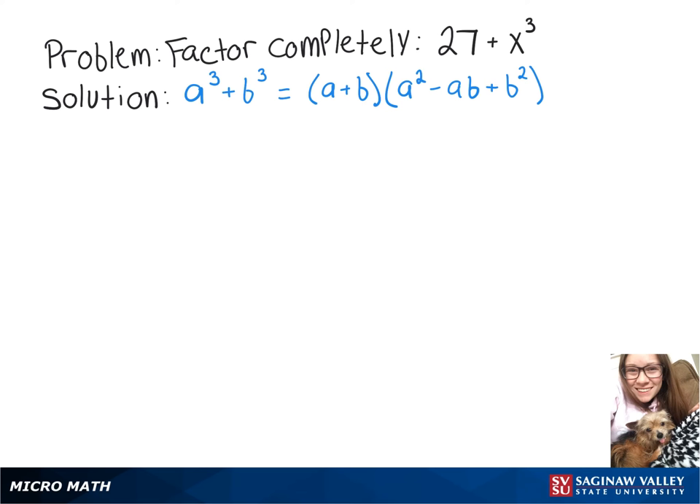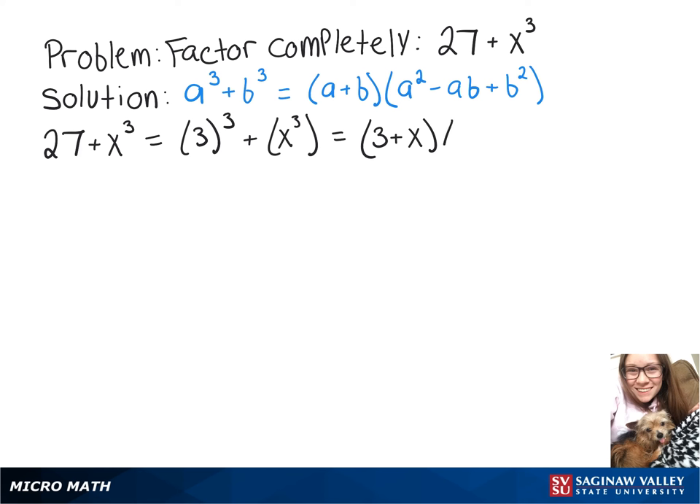In this video we're going to factor 27 plus x cubed. We're going to use our sum of cubes formula here, so we can rewrite 27 plus x cubed as 3 cubed plus x cubed, and then that will turn into 3 plus x times 9 minus 3x plus x squared.